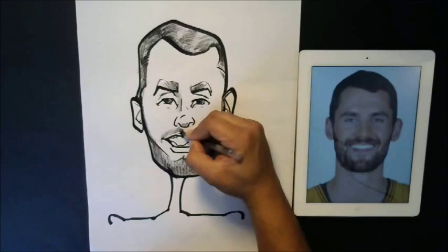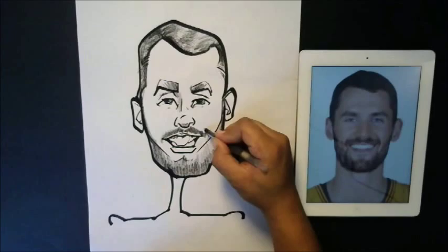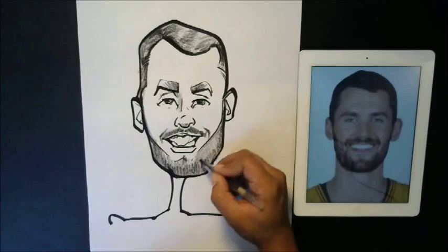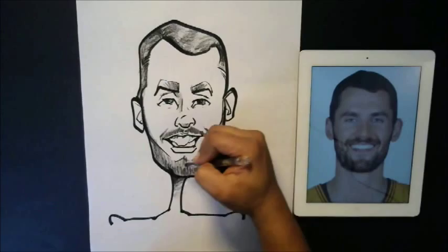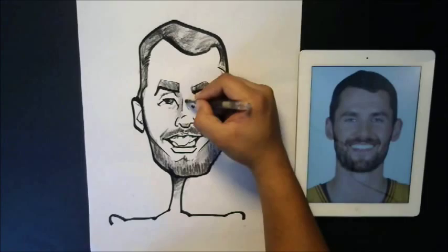All right, almost done. Just putting in his mustache. Now I'm going to give him some smile lines. I like to use crayons because they're not messy — after you put your line work down, they can cover up little mistakes. If you make a small mistake, you can cover it up. They work really well, so I definitely recommend using them, and they're cheap — about two dollars a box or something.